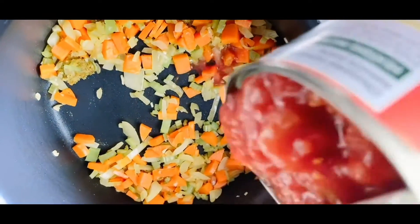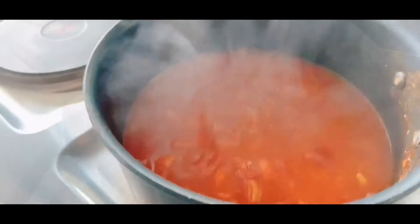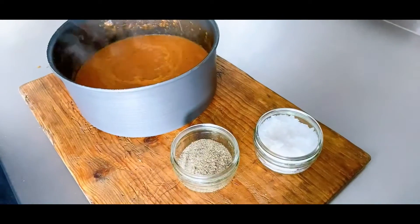Add in the tomatoes and a tin and a half of water. Bring to the boil and turn to a simmer. When the carrots are tender, add in the fresh basil and season with a little salt and pepper.